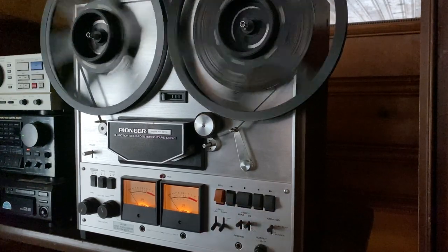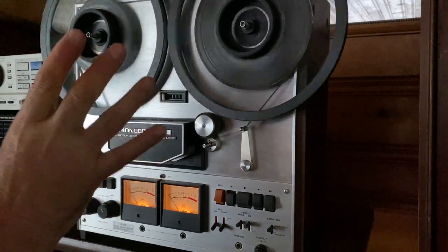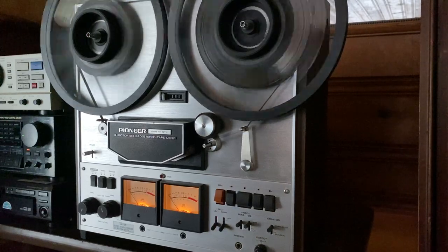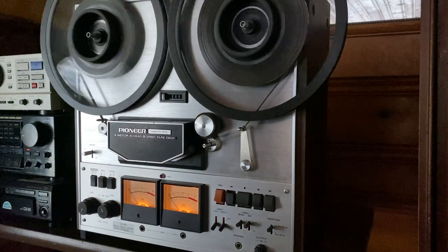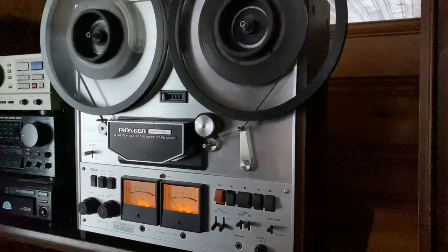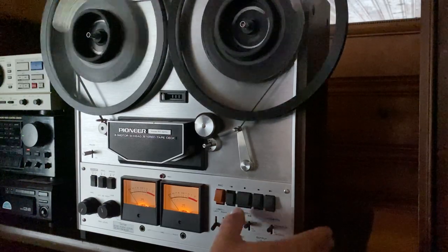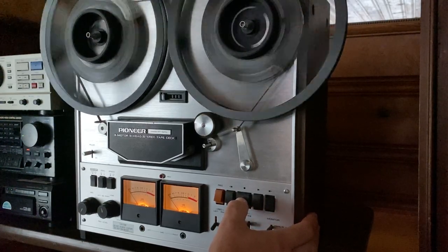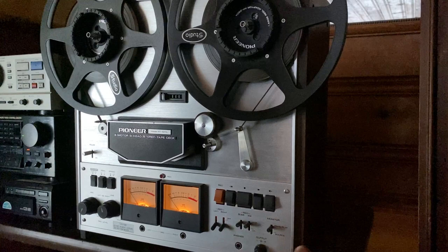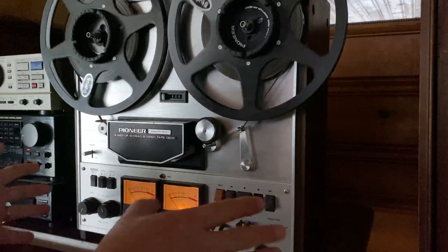These Pioneer decks, especially this series, have super smooth fast rewind and fast forward. As you can see, it rewinds great. Just a great deck — everything on this deck is firing on all cylinders. Like I said, it has been professionally serviced, everything is working great. It displays wonderfully.